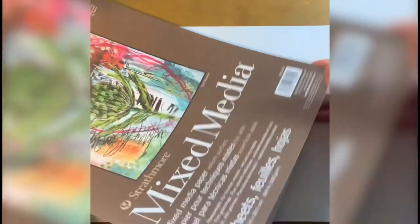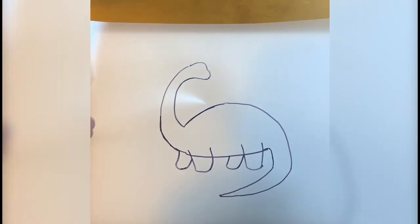Now, we get our paper. I use mixed media paper because the frisket seems to stick well, and it has a nice texture for the paint. Pull the back of the frisket film off, and apply the sticky part onto your paper.